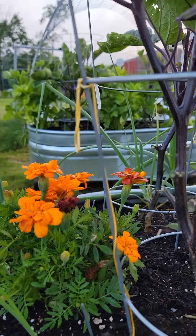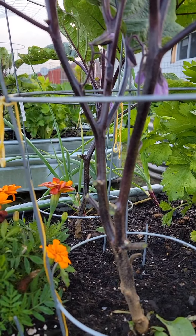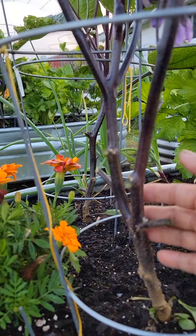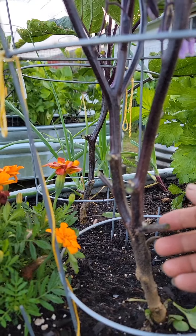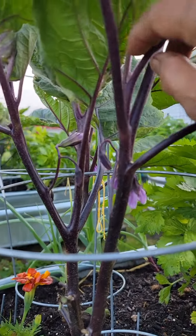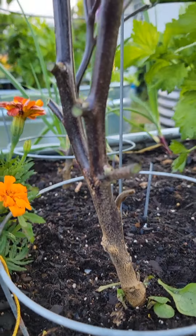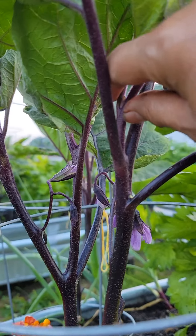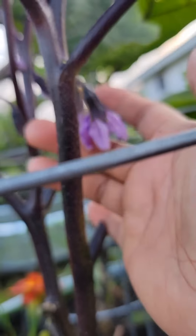Good morning guys, so as you can see I'm in my garden and I will show you my eggplants. This is one of my eggplants and I will show you what I did. Since from the beginning I always cut the leaves so it will concentrate growing, and you need to take out all the suckers like this — you can see the stem just grows big so they will concentrate growing and the nutrients will just be focused on the flowering.